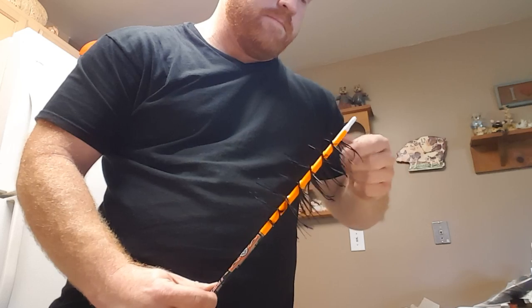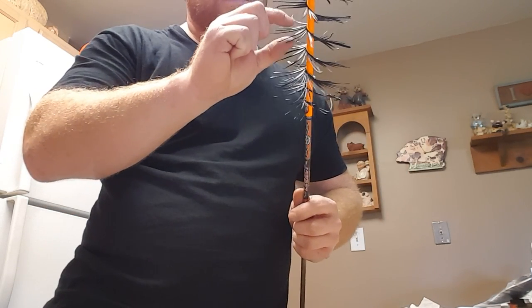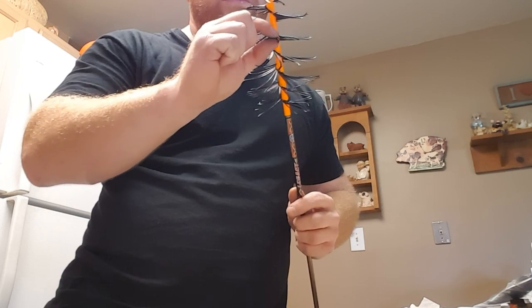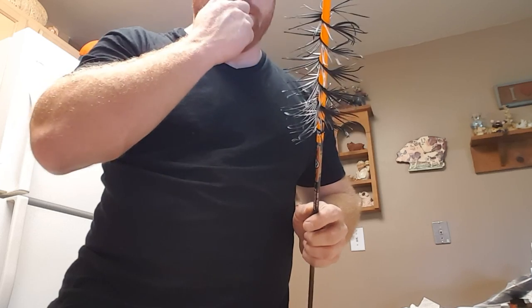That is about it — took me, with all my talking and everything, about five or six minutes. So once you get the hang of it you can save yourself a whole lot of money trying to buy flu flu arrows. I hope you enjoyed it, and any questions just comment on Greg's video. Greg will give you the information to my YouTube page and we'll help you out the best way we can. Thank you.